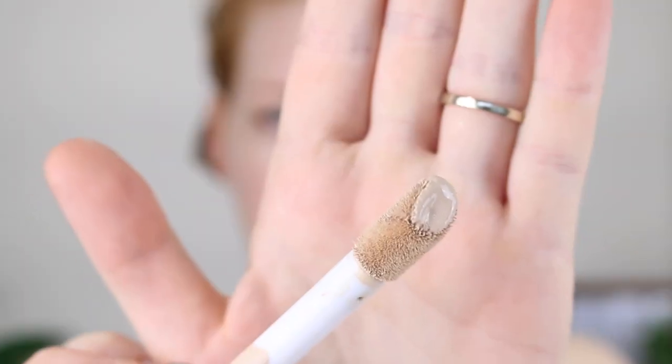It does come with this very large doe foot applicator. To be honest, it's not my favorite way to apply foundation, especially for someone like me who does get breakouts. I don't really want to be wiping this over my breakouts and dipping it back in the bottle. I just prefer a pump on a foundation because it's kind of easier to remember how much you use to get the coverage that you like, whereas with this kind of applicator, you're just kind of swiping it on, taking a guess. It's not a big deal and it's not going to stop me from using the foundation, but I just prefer a pump.